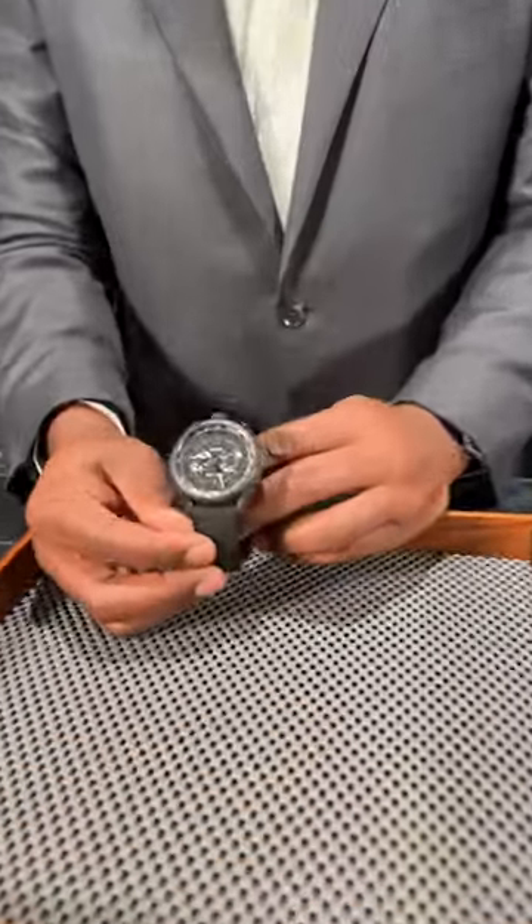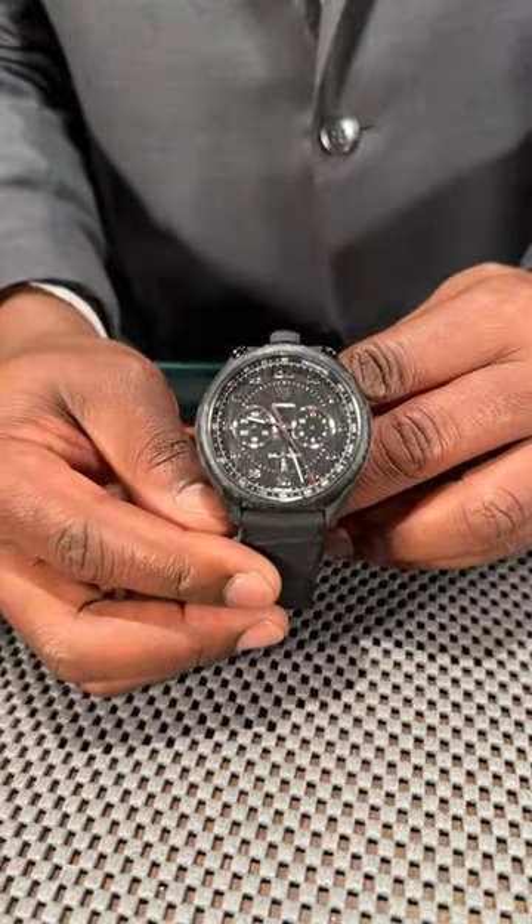Watch fans, Victor here from SwissWatchExpo in Atlanta. Got a very, very cool special Tag Heuer to show you today. Love this piece. It's from the Tag Heuer Chronograph Collection.